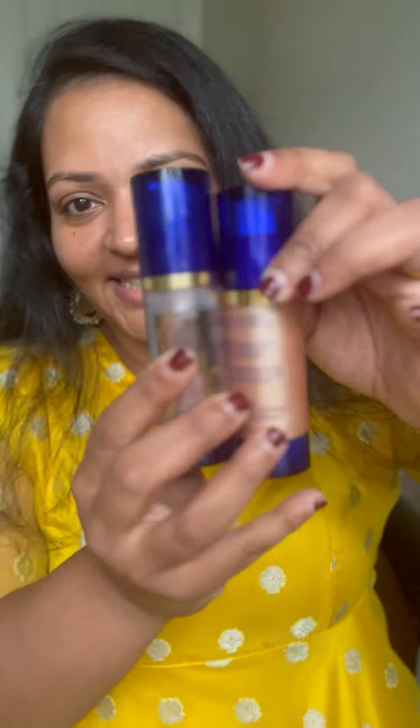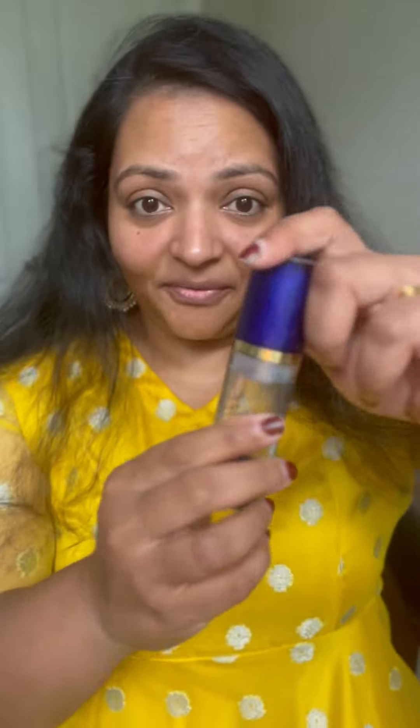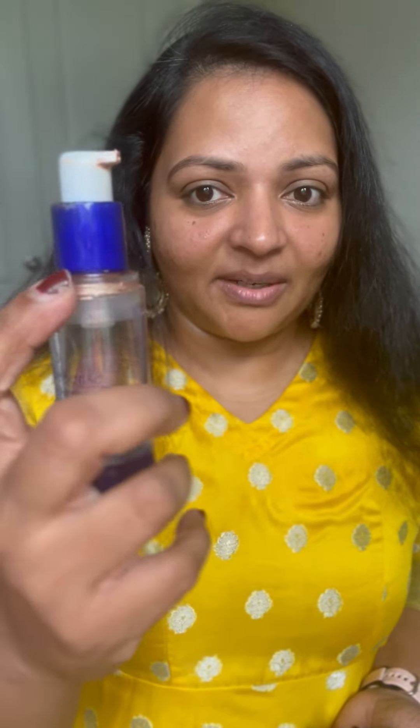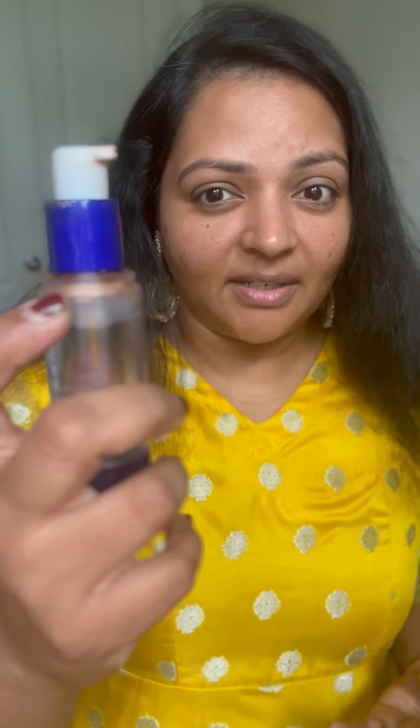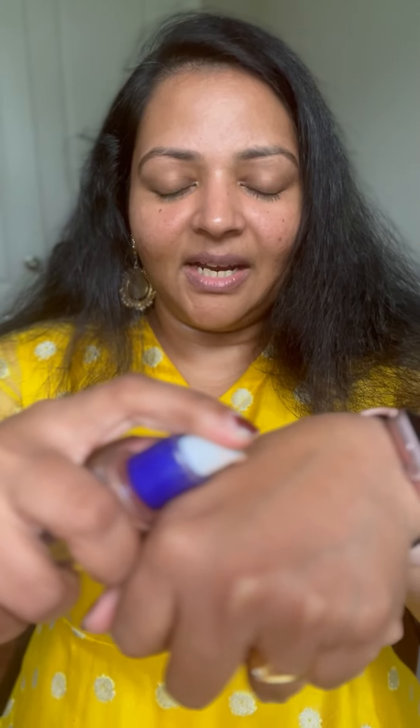I just showed the new packaging, but you can see how much I've used this — I'm literally on the last bit, and this is my first bottle. It has lasted me over two and a half to three years, and you can see it's still there. With our airless pump, it gets every single bit of the product out.